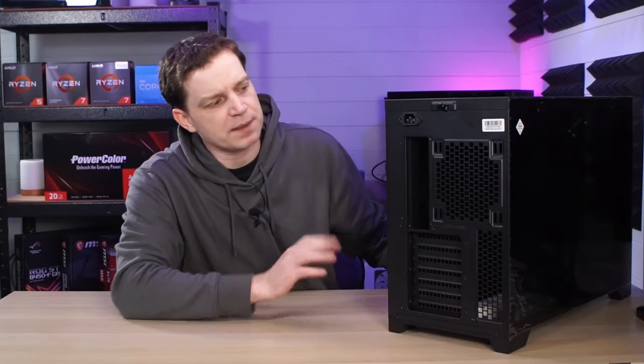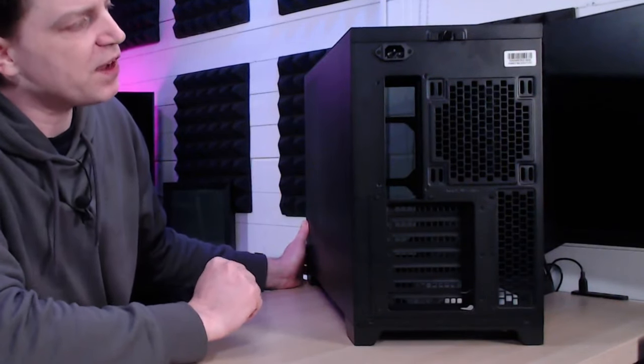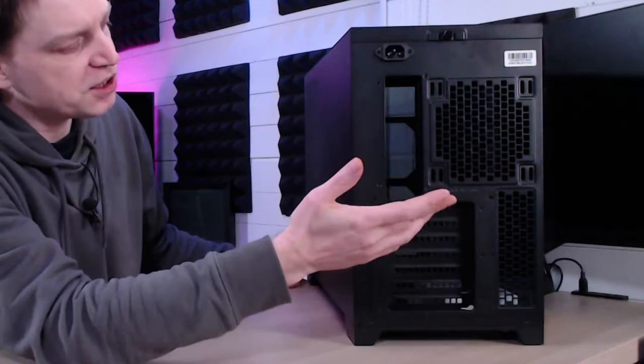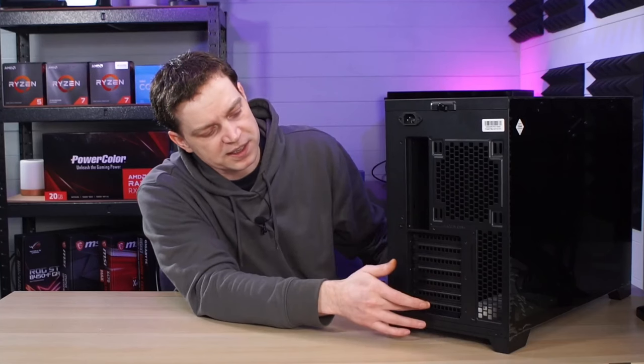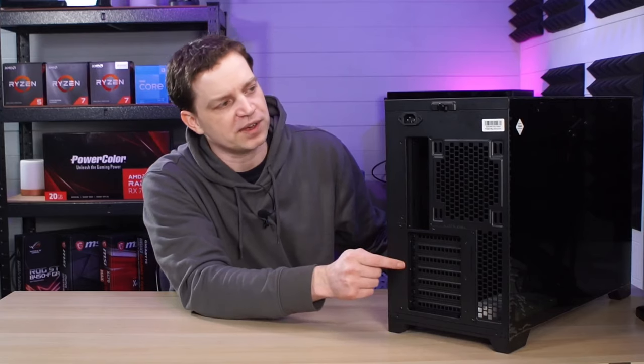On the rear of the case we will see a pretty standard setup. We have a placement here for a 140 or 120 millimeter fan, the place where our IO shield would go, and all the PCI brackets here for when we're installing graphics cards — but there is another cool feature to this which we'll go through later.